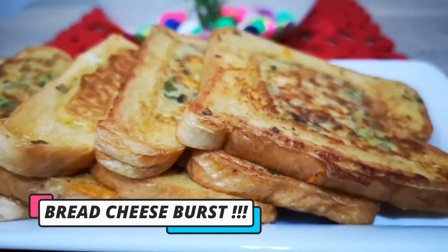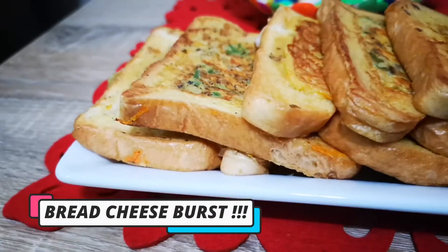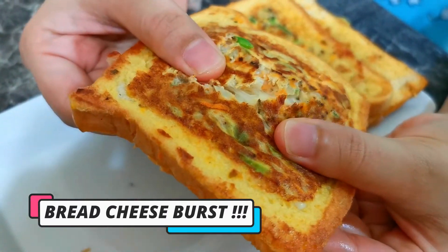Bread, egg and cheese. These three combinations are a very tasty evening snack. While serving the bread, they make a nice snack.